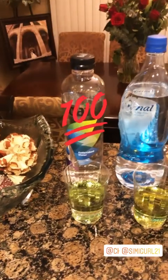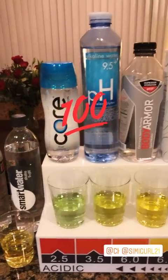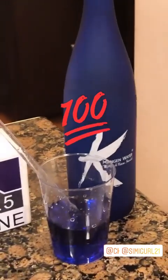Look at all of this acid. They're taking your money, they're taking your time, they're hurting the environment with all of this plastic — but then you have the best alkalized water: Kangen water. The best.